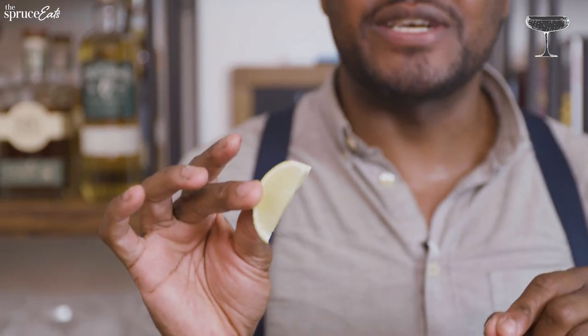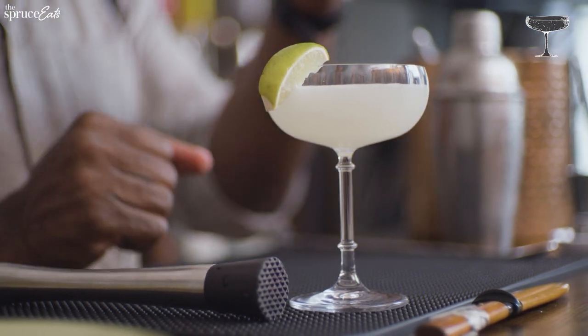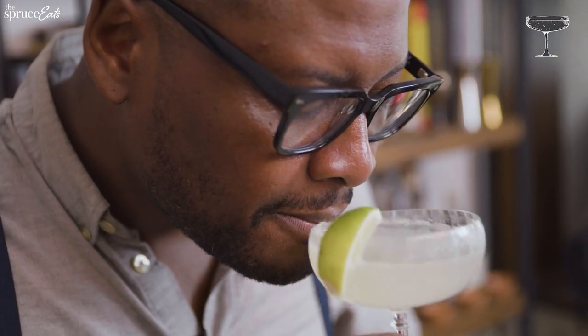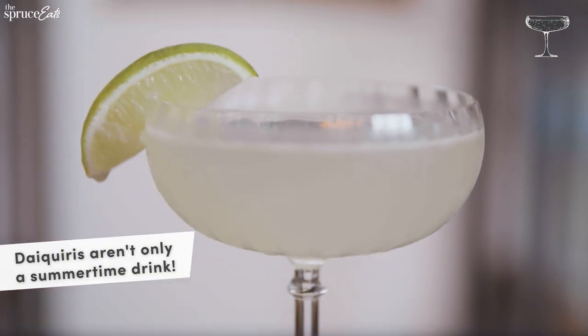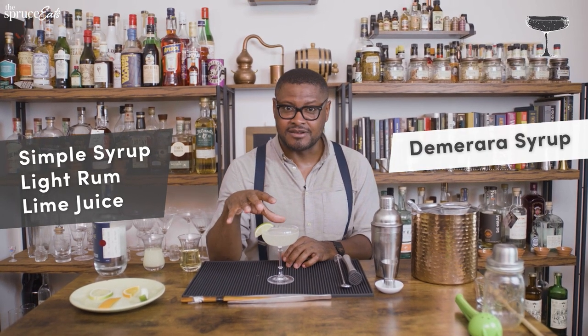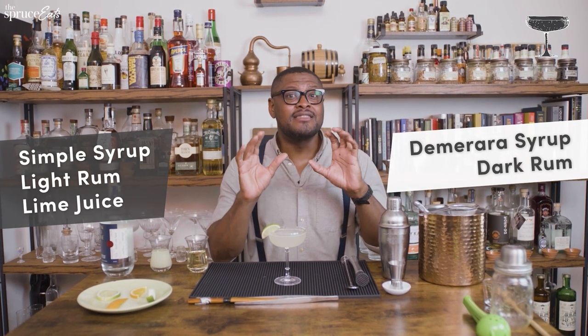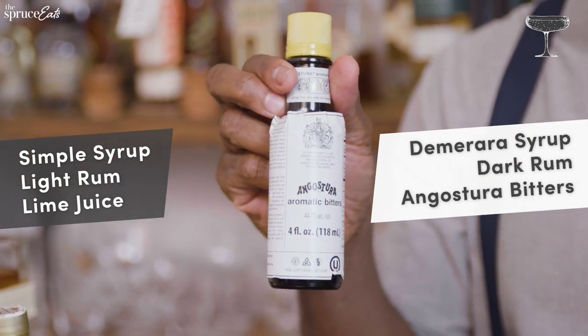If you find the drink too sweet, squeeze some extra lime in — that will negate and tame the sweetness. That is just glorious. If you want an alternative version, switch out the simple syrup for demerara syrup, replace the light rum with dark rum, add a few dashes of Angostura bitters, and you have yourself a great autumn-style daiquiri.